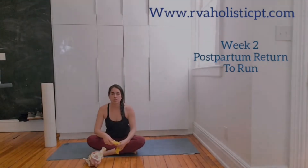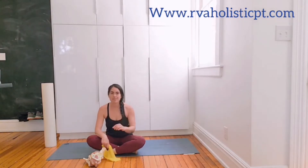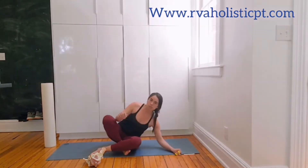This is week two of the return to running program. Everybody should be a minimum of seven weeks postpartum before starting this week. And if you're several months or years postpartum, that's fine too.